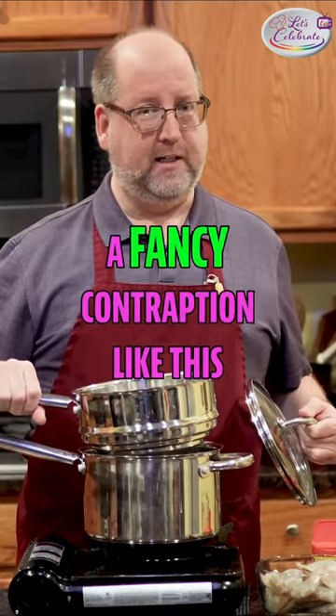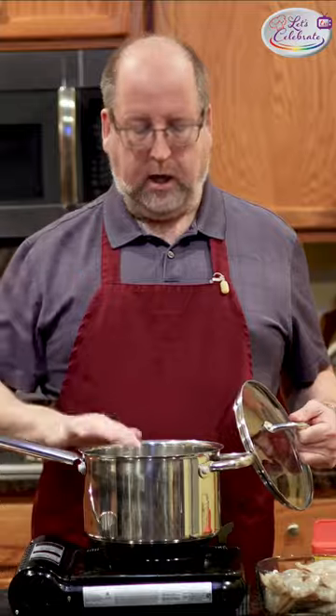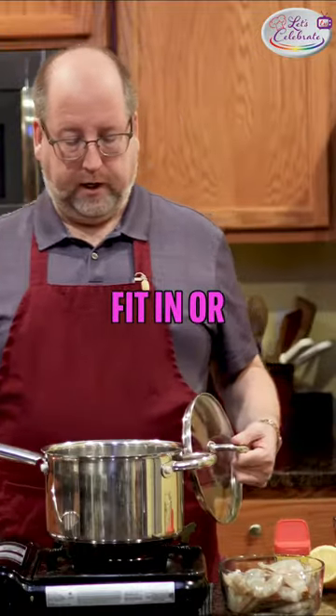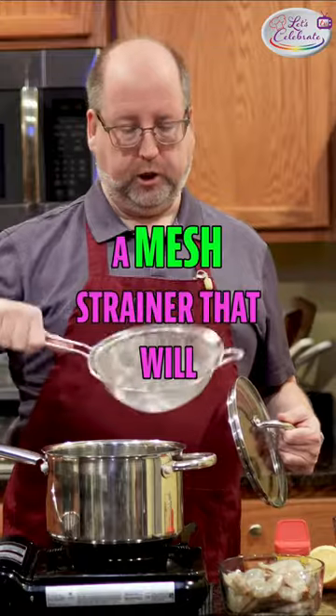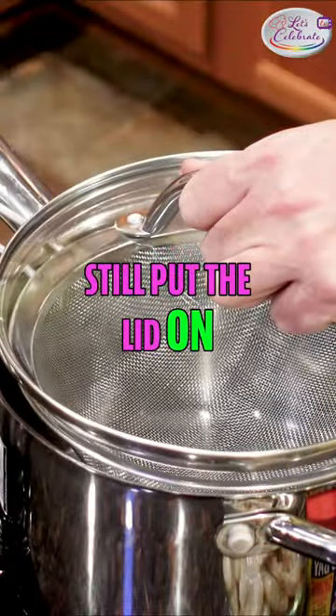But let's say you don't have a fancy contraption like this. You can take any big pot, and use a colander that will fit in, or a mesh strainer that will fit in, so you can still put the lid on. That's the key.